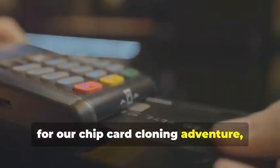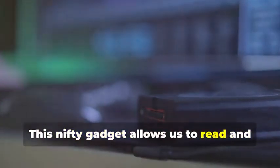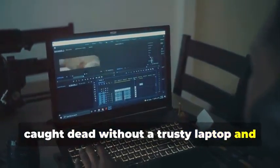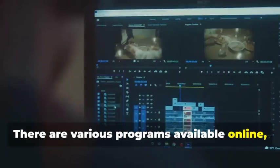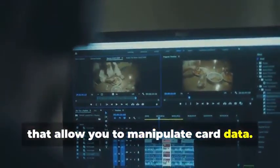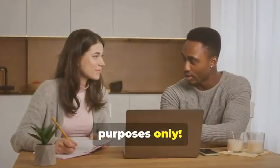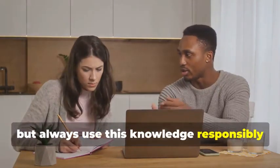Next up, for our chip card cloning adventure, we'll need an MSR605X or a similar device. This is where things get a bit more advanced. This gadget allows us to read and analyze the data transmitted between a chip card and a card reader — it's a crucial tool for understanding how chip cards work. Finally, no self-respecting card cloner would be caught dead without a trusty laptop and some specialized software. Your laptop will be the command center for all your cloning activities. There are various programs available online, some free and some paid, that allow you to manipulate card data. Remember, we're using these tools for educational purposes only.